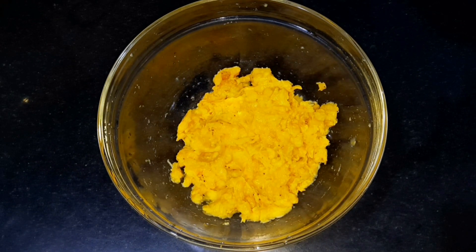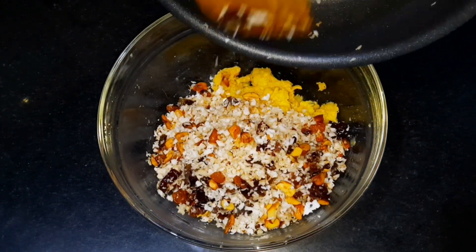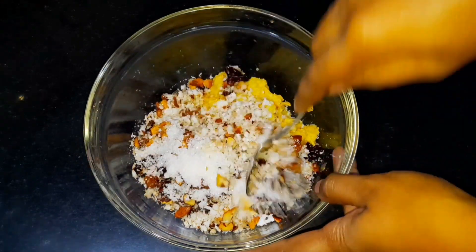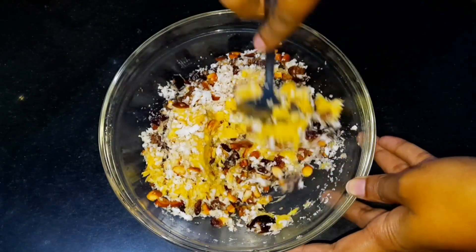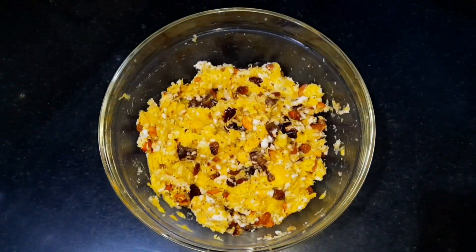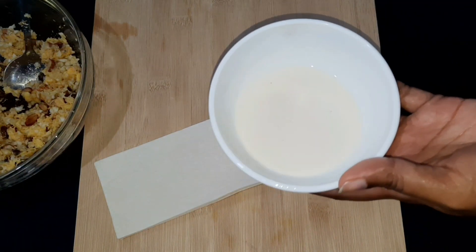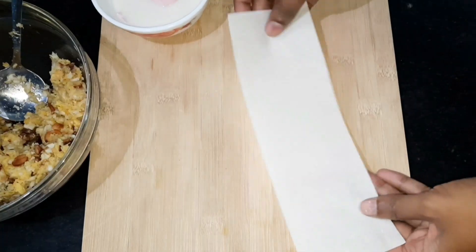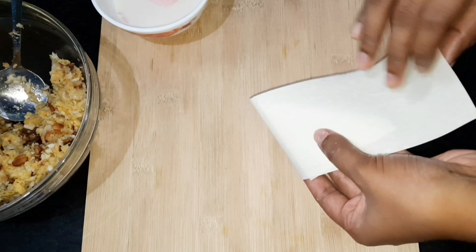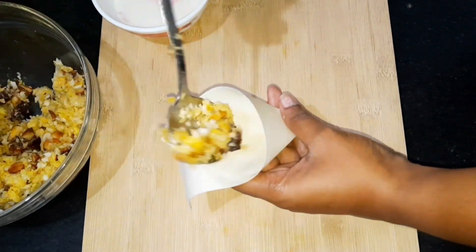We have a nice taste of the dough. We are going to work with the dough on a table for a little bit. We will mix it up and fold it into a samosa sheet.